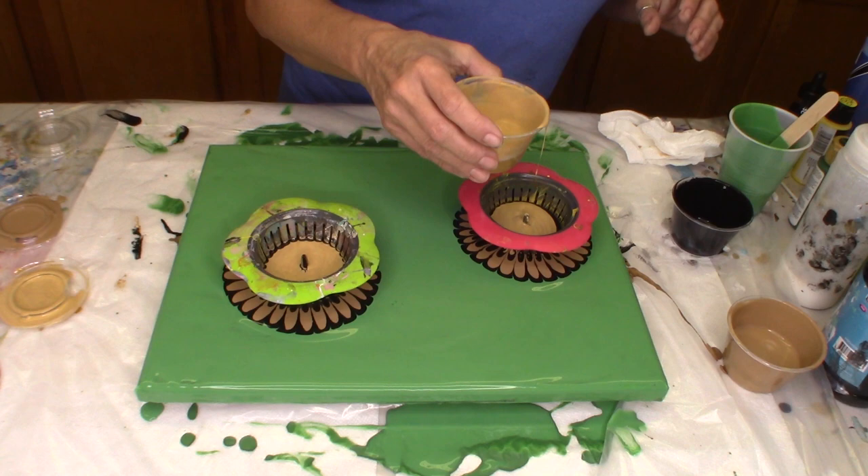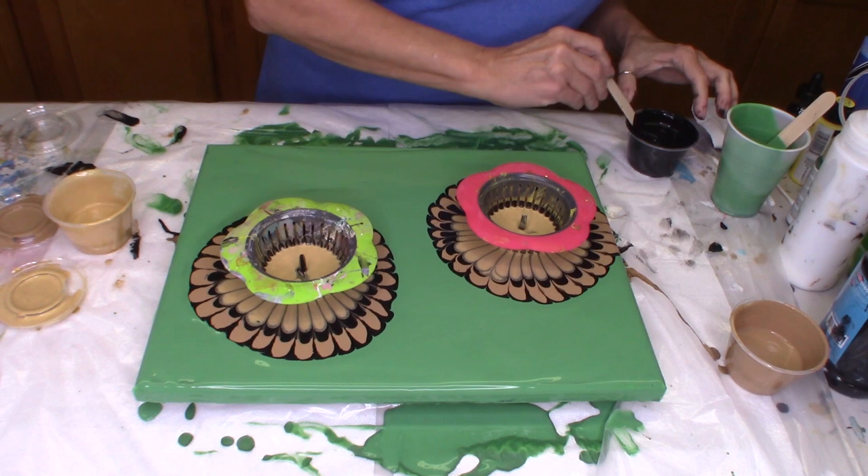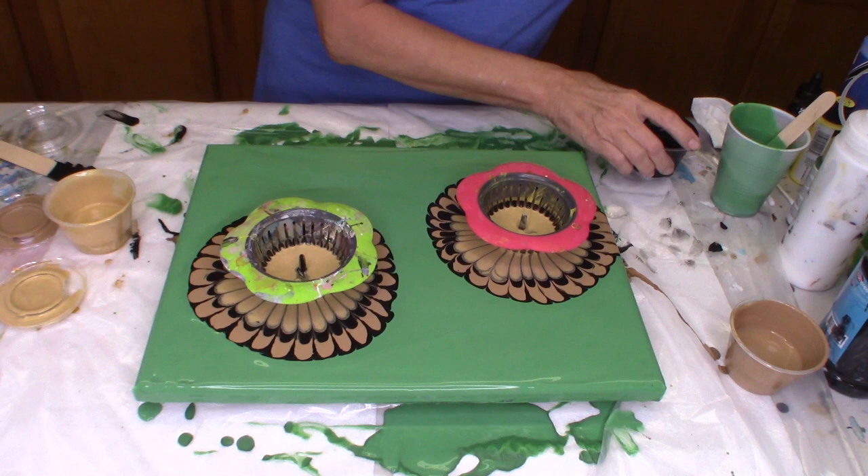Each of my colors are mixed with Floetrol, about a one-part paint to two-part Floetrol. Each of the consistencies, each of them, were mixed to the same consistency.